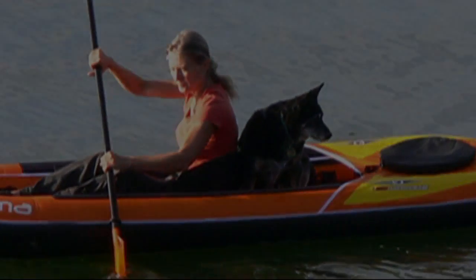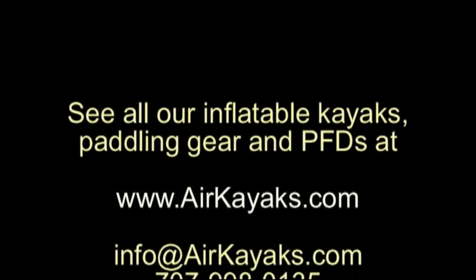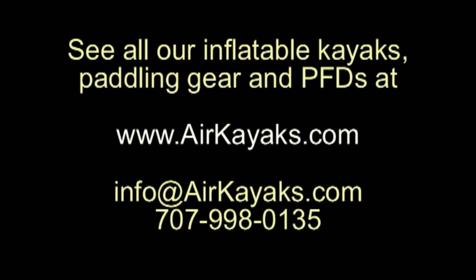At Air Kayaks, we're always happy to answer any questions. Email us at info@airkayaks.com or give us a call at 707-998-0135. See all our inflatable kayaks, PFDs, and paddling gear at airkayaks.com.